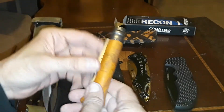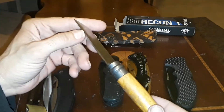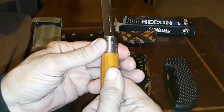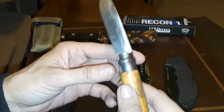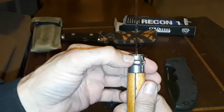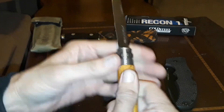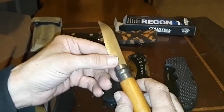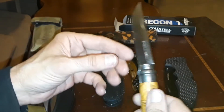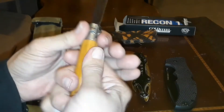This is an Opinel Number 8. It has a ring lock system which is very solid — you just tighten it up. It's kind of tapered, so as you tighten it, it locks in and you get no blade play. It's a very nice slicer — good for cutting fruit and things like that. Lightweight, pretty good knife.